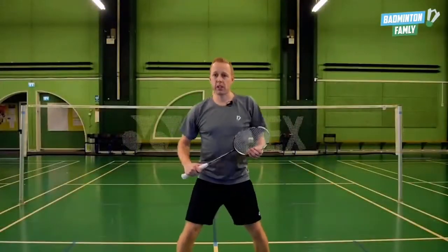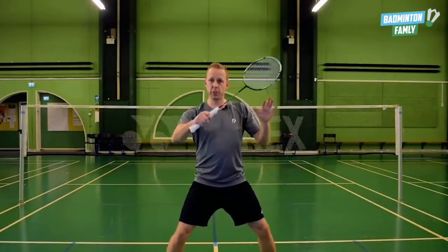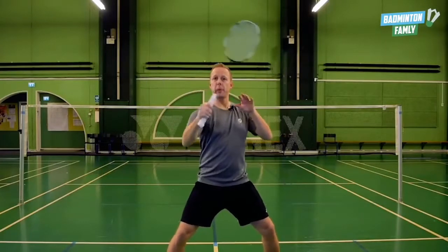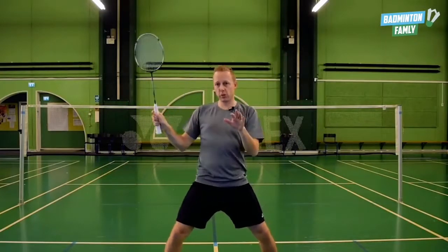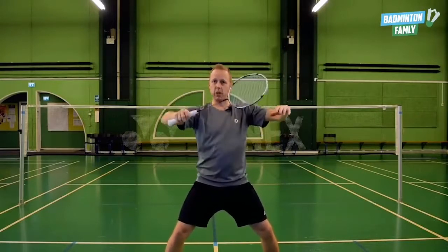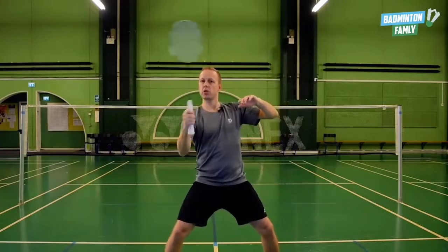Focus point number four: when you are ready for the flat game, your arm has to be up in front of your head, ready in the backhand position. The backhand is much quicker than choosing the forehand — it takes a lot of time. Be ready with your arms up to do the push.